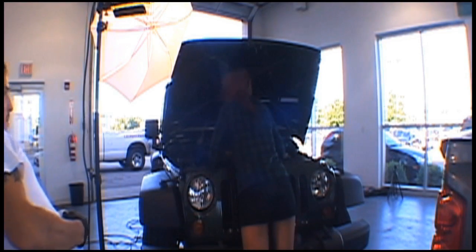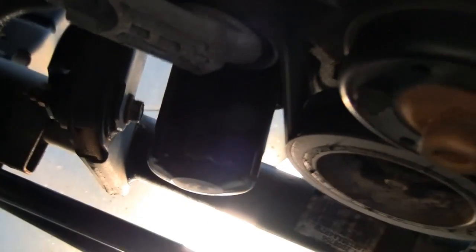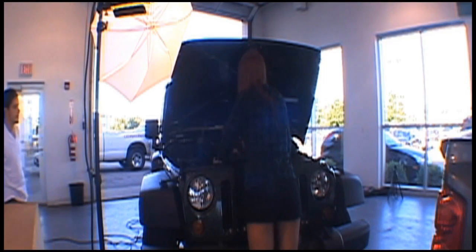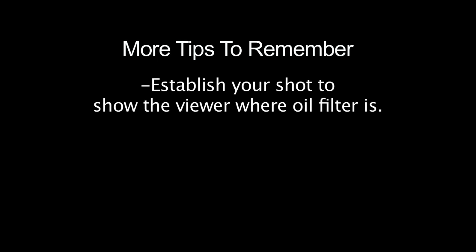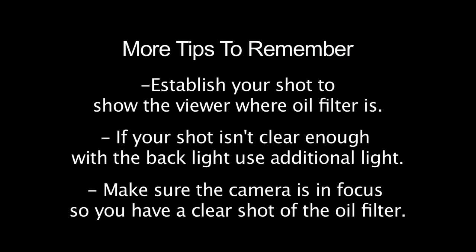I think I may need a little bit more lighting down here, just so we can really see this. How's that? There we go. Perfect. That wasn't in focus — let's redo it.